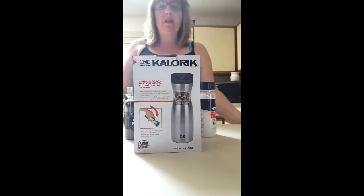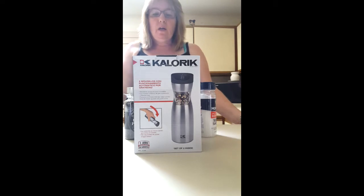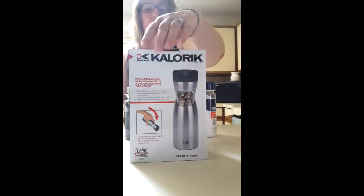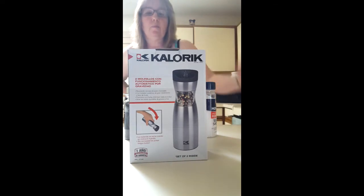Hi, welcome to Anna's kitchen. Today I am doing a purchase I have made at Walmart online. It is the Haloric set of tools.